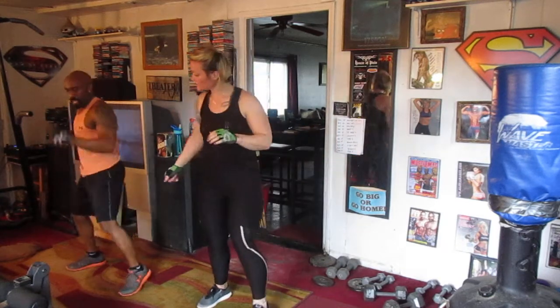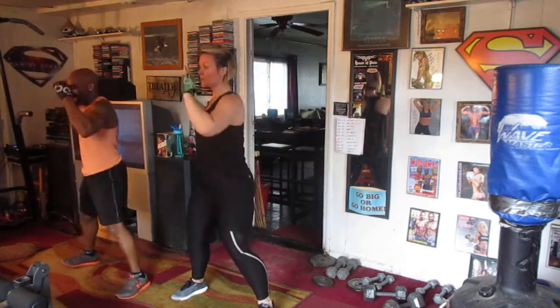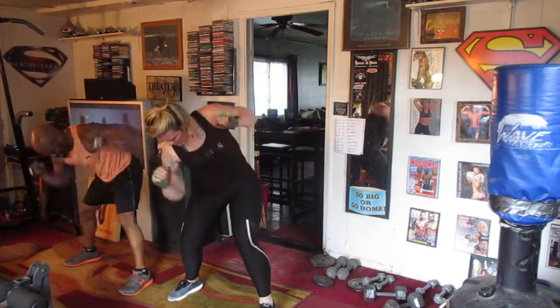Alright, squeeze your abs really tight. We're going to straighten off the chin. Turn down, 10. Do it now. Ready? 2, 3, 4, 5, 6, 7, 8, 9, 10. Turn down. 2, 4, 5, 6, 7, 8, 9, 10.